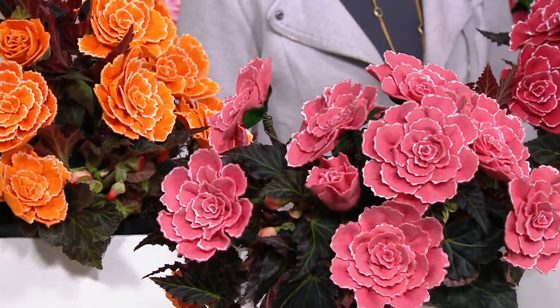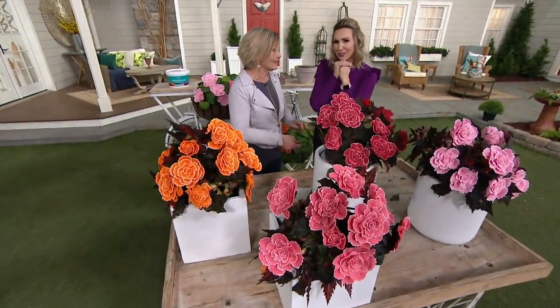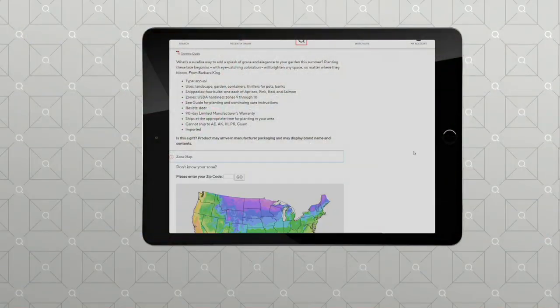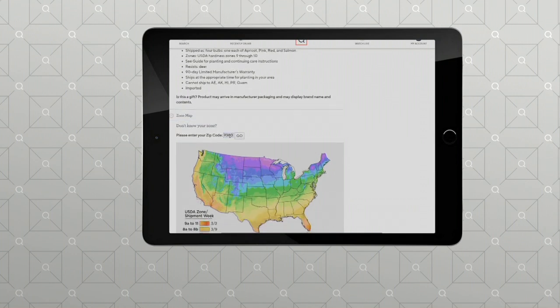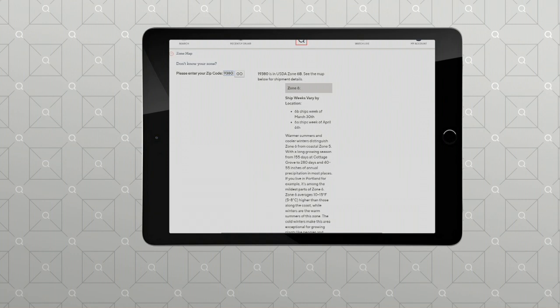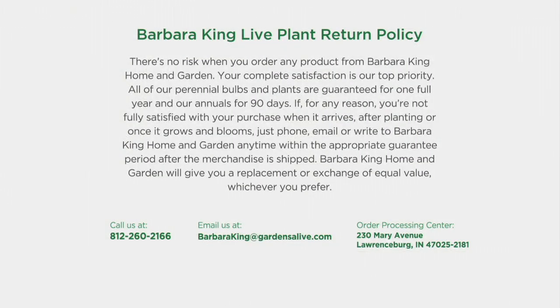All you have to do is find the shade. You have a 90-day warranty — these are annuals, but if you're outside zone 9 and 10, dig them up and bring them in. We have a zone map at QVC.com when you type in the item number. From Minnesota to Texas, California to Pennsylvania — type in your zip code and we're going to ship this to you right when it's the best time to put it in the ground, planter, hanging basket, or container. We also have a return policy on live plants, here at QVC. We want everybody to be happy. Contact Barbara King at Gardens Alive with any questions.